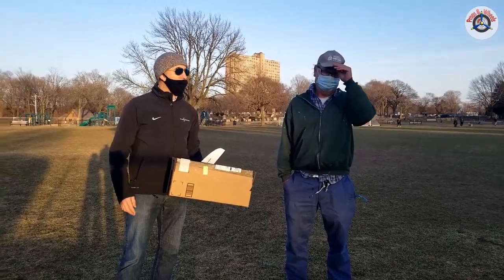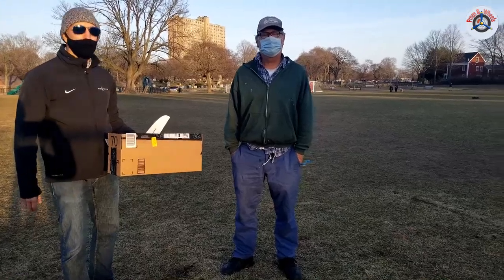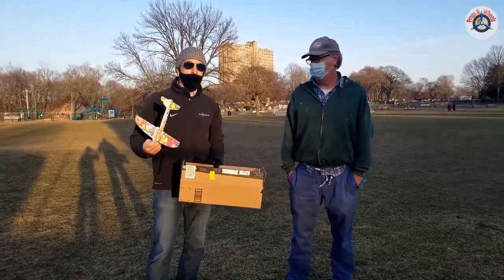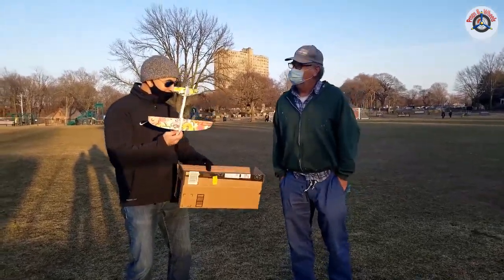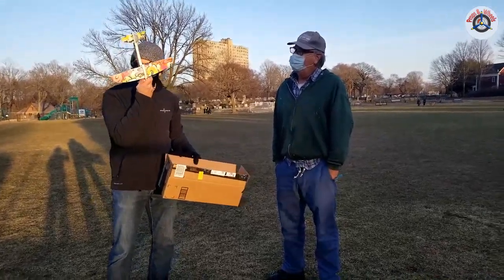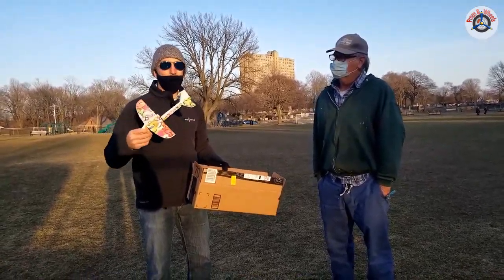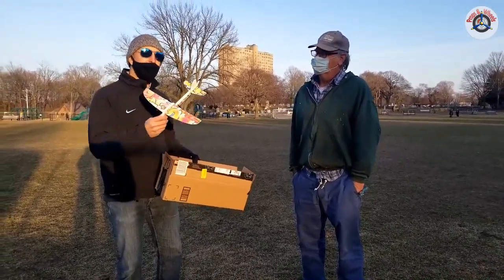Welcome to Props and Wheels. I have my dear friend Tim here — as you know, he's an enthusiast. You may have watched some of his videos reviewing airplanes like little park flyers. I have a present for him and we'd like to review it together. This is not the plane itself — it's in the box — but this is the same model I reviewed a couple weeks ago, and it was not a very successful review because it was not well balanced and was losing control.